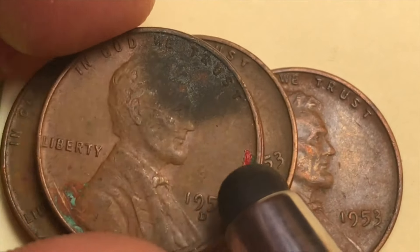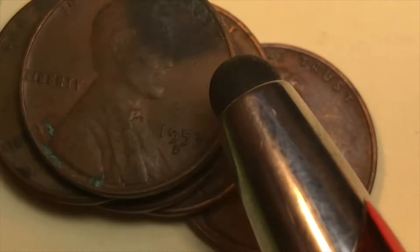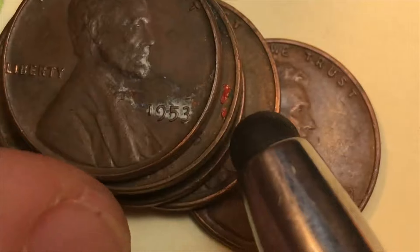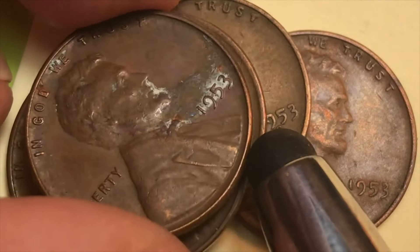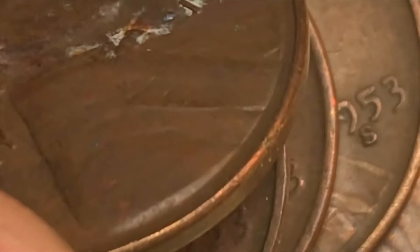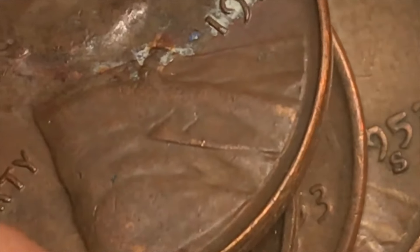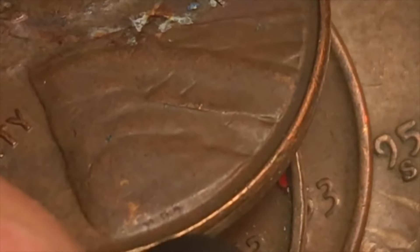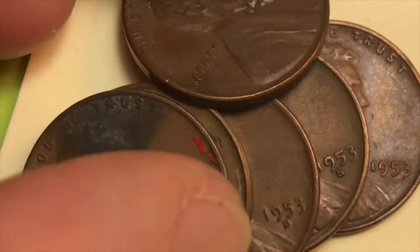This is the kind of condition you'll often see these in — a 1953-D. You can sometimes get one for 10 or 15 cents if you're lucky. It's really bad to clean coins — they'll be absolutely valueless to most collectors if cleaned. But these aren't much better than a cleaned coin when they start getting all this buildup on them. There's the VDB right there.